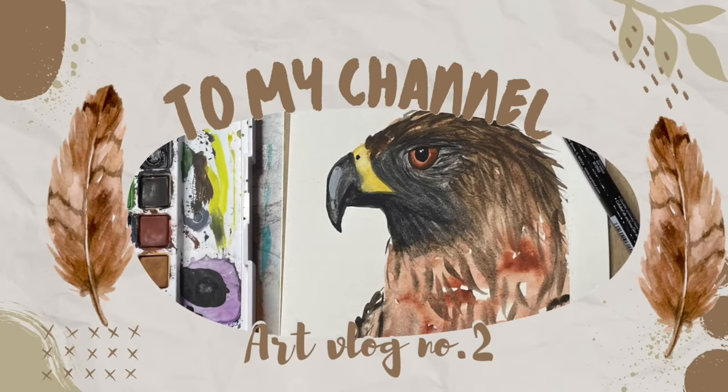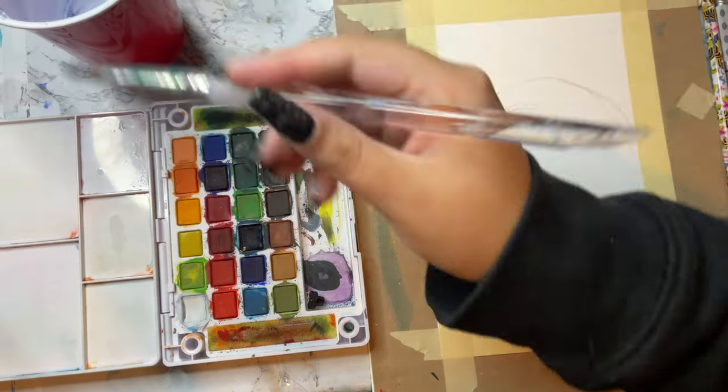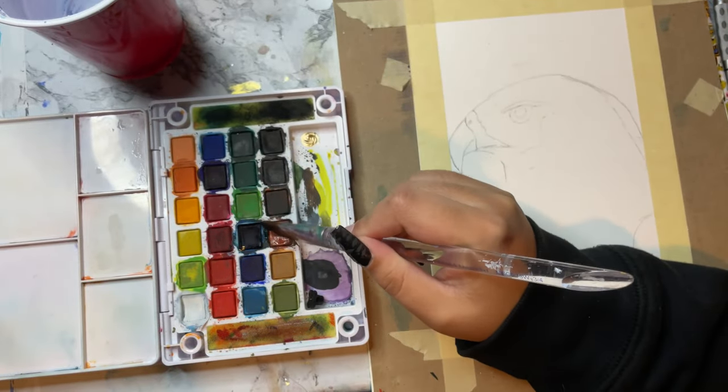Welcome back to my channel. Today I'll be making this wildlife painting. First, I'm going to get the nice base layer on.